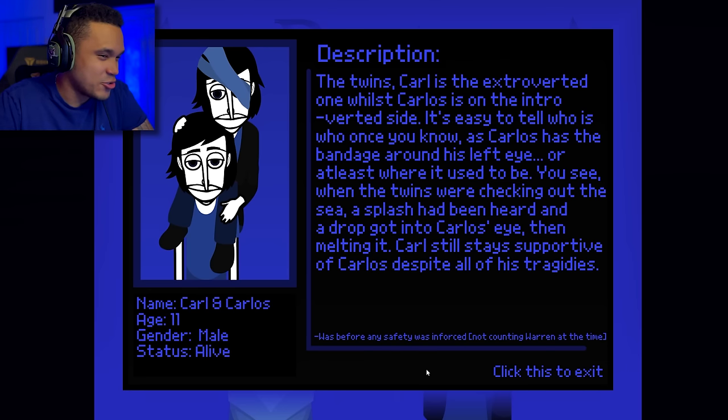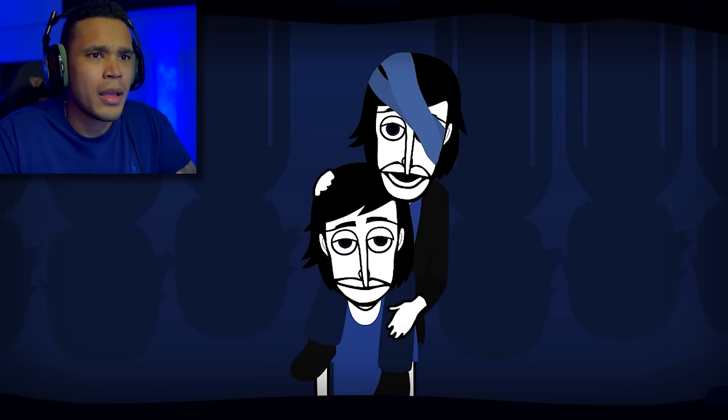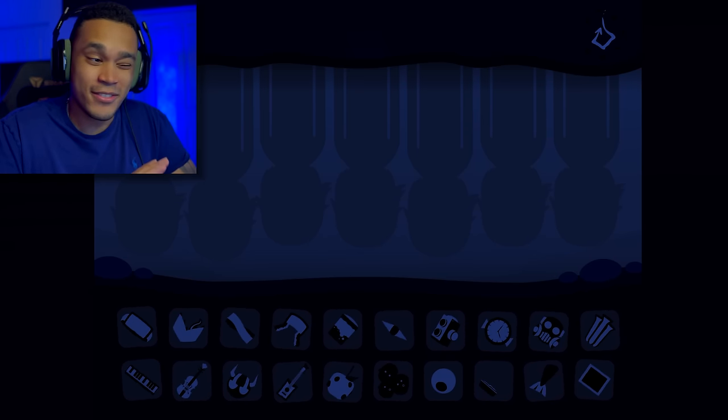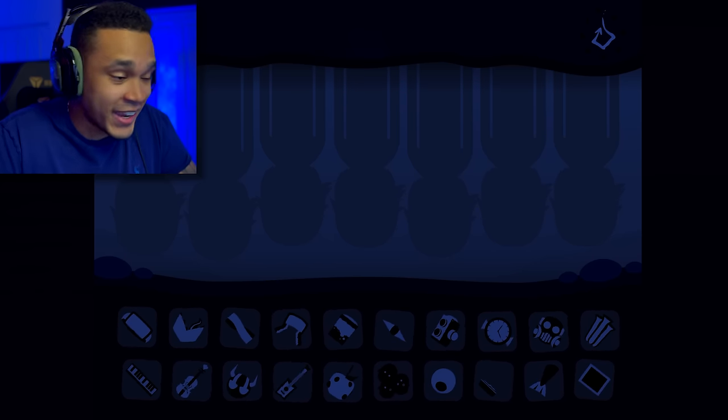Carl still stays supportive of Carlos despite all his tragedies. Was it before any safety was enforced? That looks like bacon — let's hear it. Yeah that actually sounds pretty cool. The beats are sounding pretty good so far, but we can't really tell until we put them together. Poor Carlos doesn't have an eye, but sounds pretty good though.